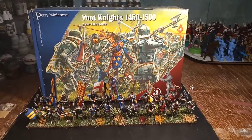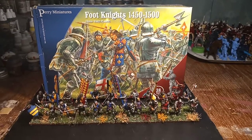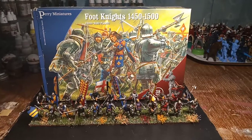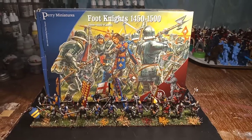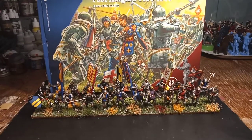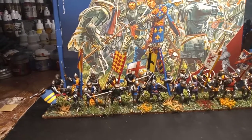Good afternoon. Second video of the day, which I meant to get done over the weekend but never did. Perry Miniatures foot knights, 1450 to 1500. I've painted these up as French foot knights, and I'm very happy with them too. Let's go and have a look.